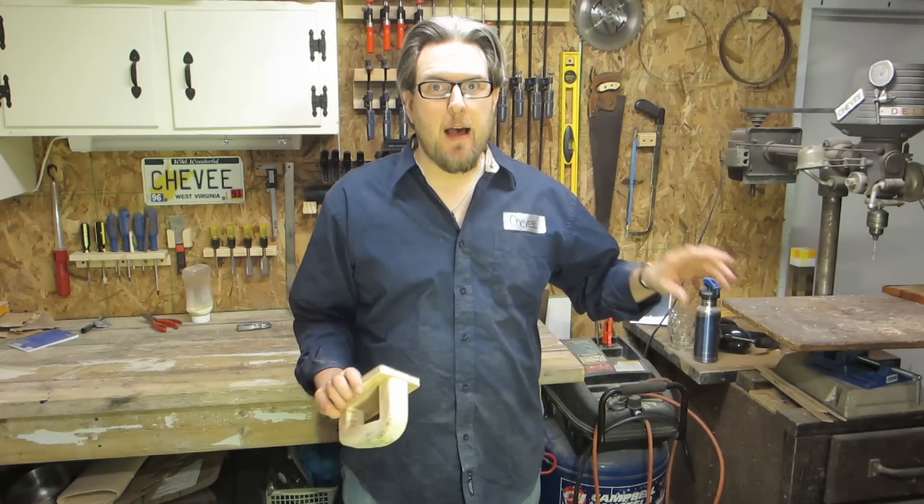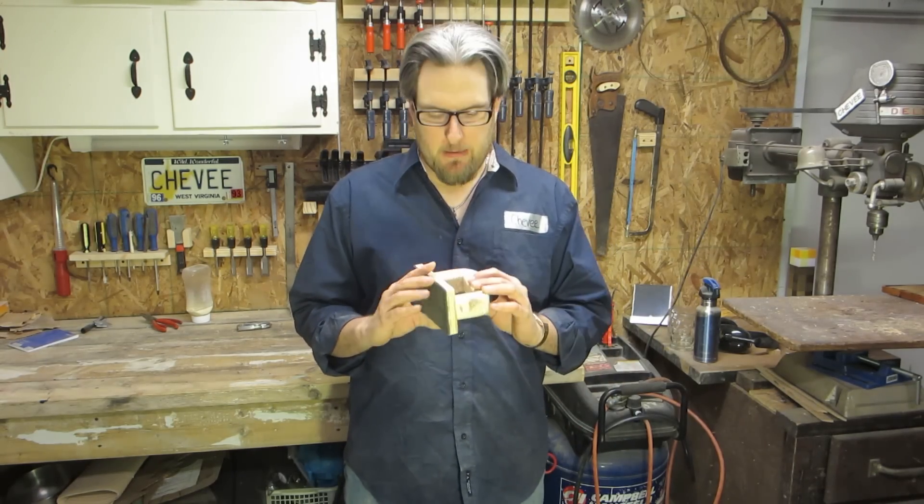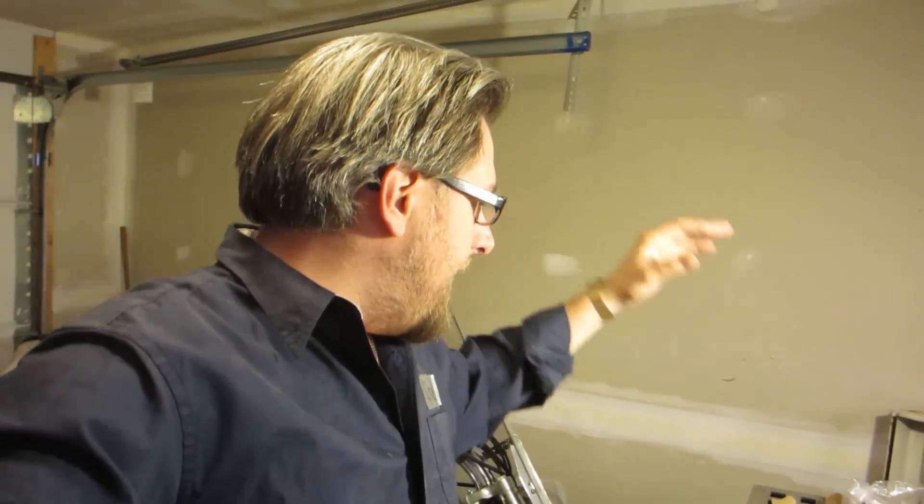If you don't know what a push block is, stick with me, I'll explain it to you. It's a very quick and simple shop project. Anybody can make this. It's essentially a tool that's used to help push material through a tool. I should have had one for years to use when using a dado stack or cutting rabbits on my table saw or on my router.